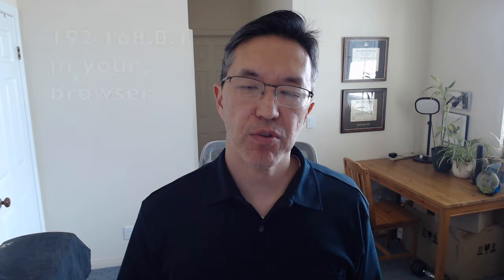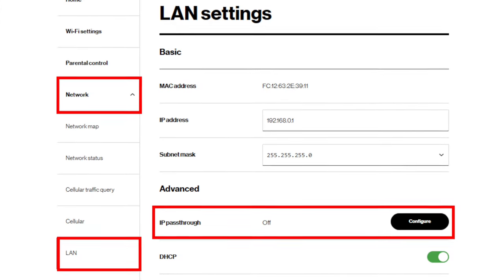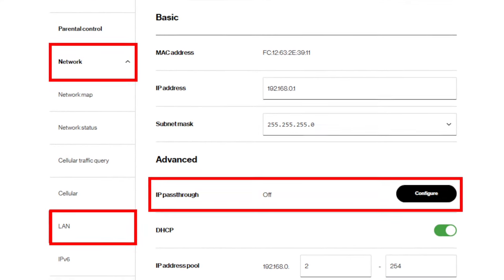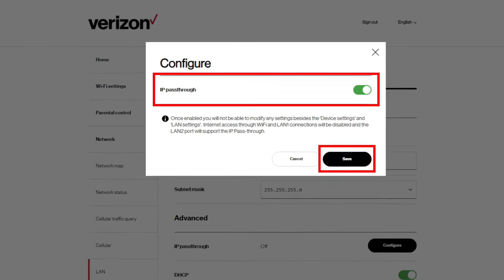Then go to the web interface and navigate to Network > LAN. Find the section under Advanced and look for IP Pass-through. Then click Configure and turn that on.